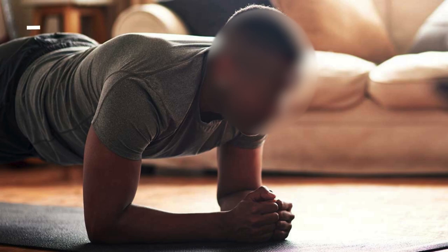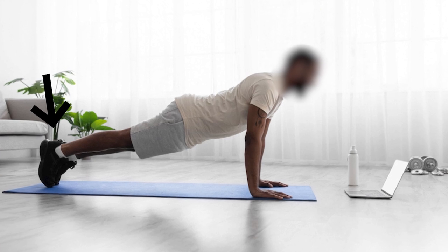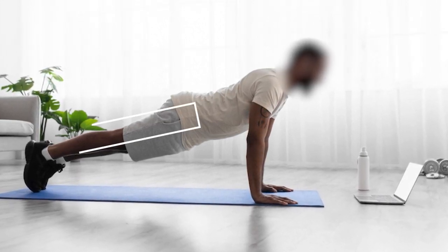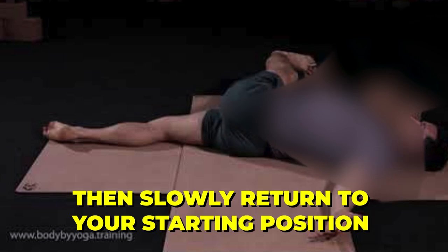Engage your core to keep your back flat. Extend your right leg behind you, pressing the ball of your foot into the floor and flexing your ankle so your heel is raised off the floor. Allowing the movement to come from your toes, rotate your ankle forward, back, and around without lifting your toes from the floor. You may feel this stretch both in your ankle and your leg. Repeat for eight to ten rotations on the same side, then slowly return to your starting position before extending your left leg and repeating on the other side.